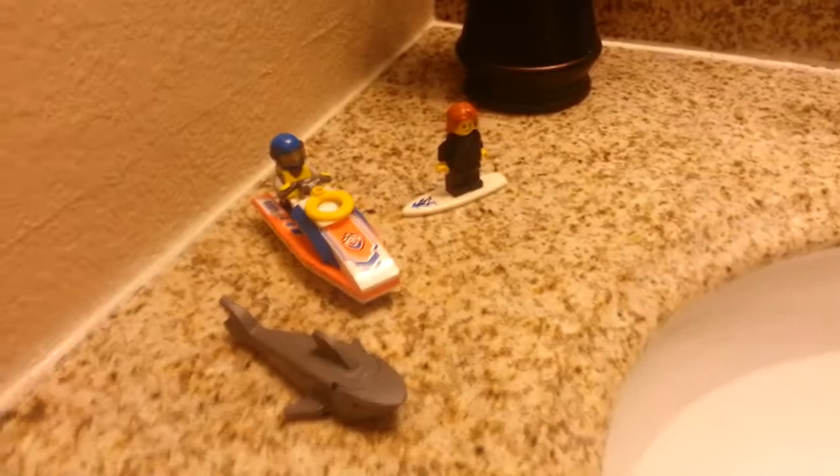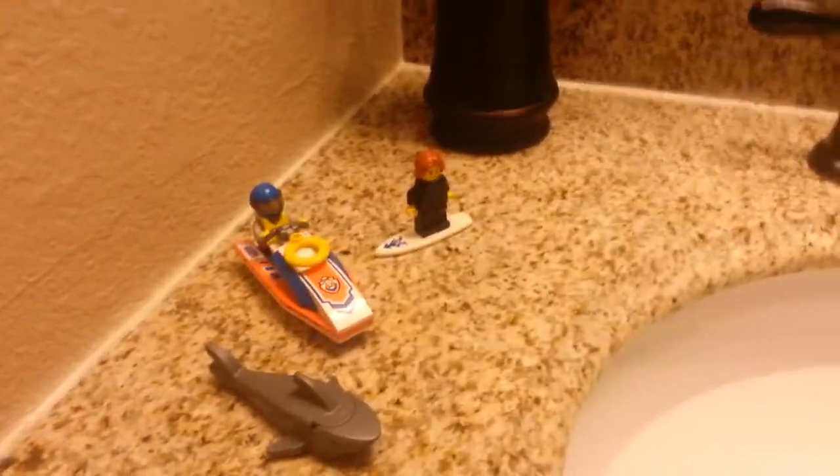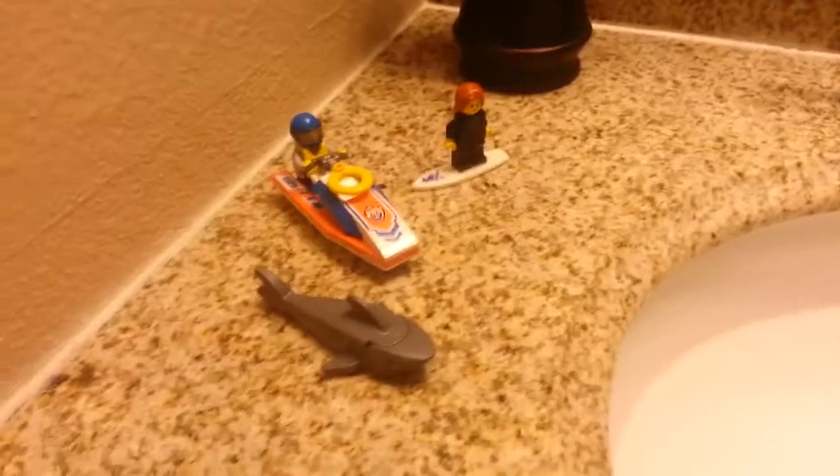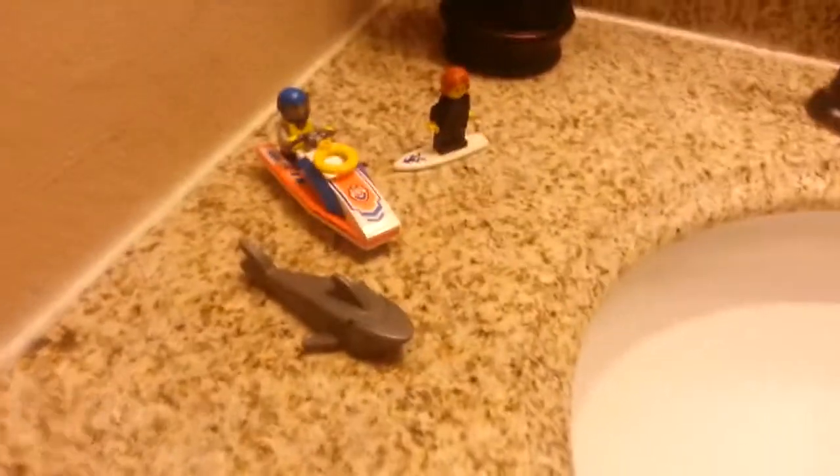Hey guys, this is LegoChamp561, and today we have another Lego experiment. We are going to see if the Surfer Rescue set can float, because on the box it says does not float — but let's see if it does.